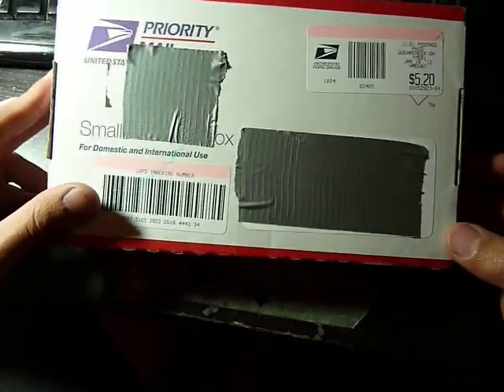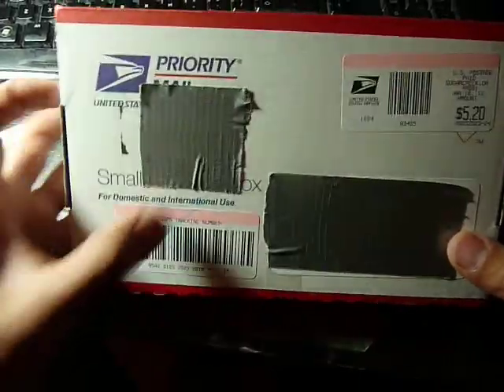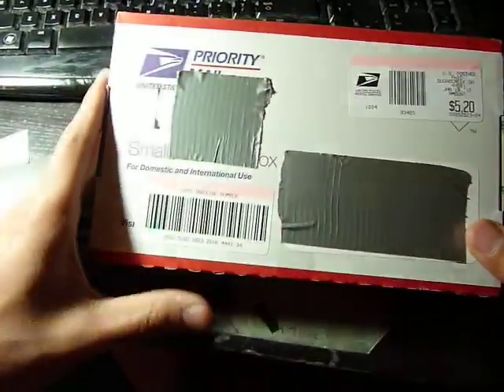Hey guys, so I just got home. This was waiting for me on my table — one of my roommates must have came in and got it for me. So yeah, that's the USGS first class box and I guess we're gonna open this now.